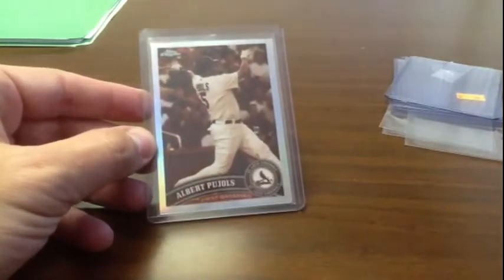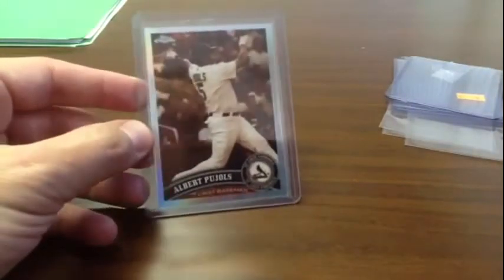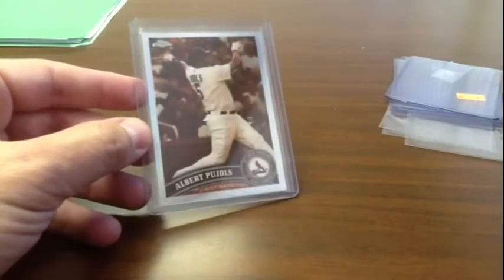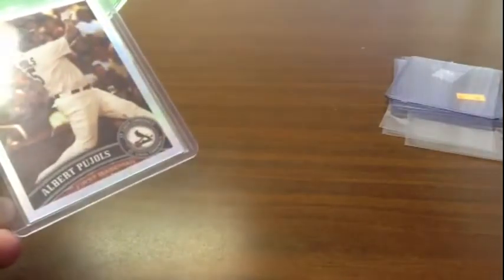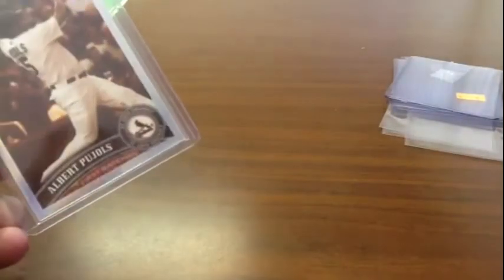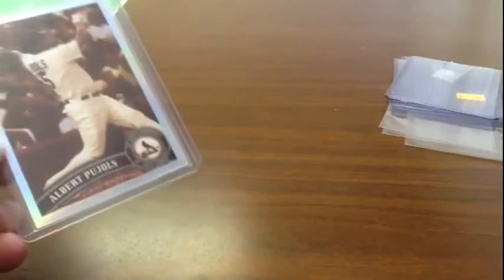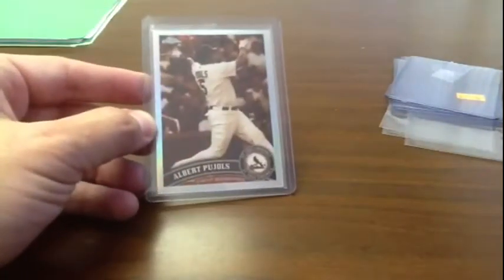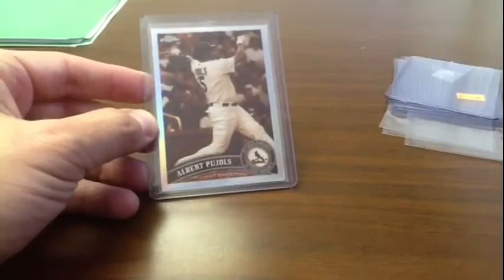Hey YouTube, quick update. I took a closer look at this Pujols and it's not in mint condition like the seller said it was. It's got a little bit of a ding on one of the corners — very very slight. All these sepias and everything else that I'm collecting for the Topps Chrome sets, I'm trying to get as close to mint as possible.